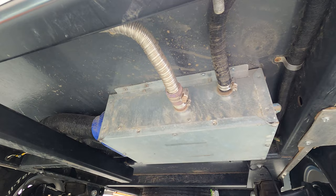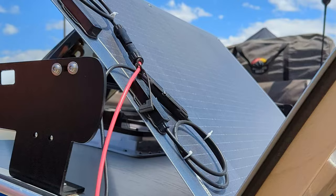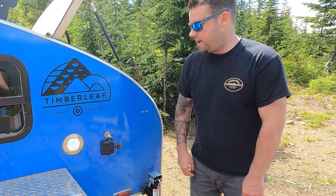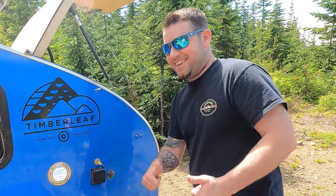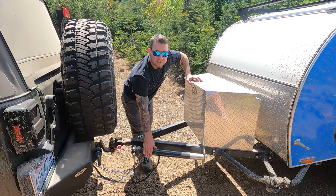A couple of other add-ons we're really excited about are the Propex heater — you plug your propane in right here and the heater is located underneath the trailer in the back. It works off a thermostat inside. We also have a solar setup, so we just plug our panel right into the side of the trailer to charge the battery on a nice day.